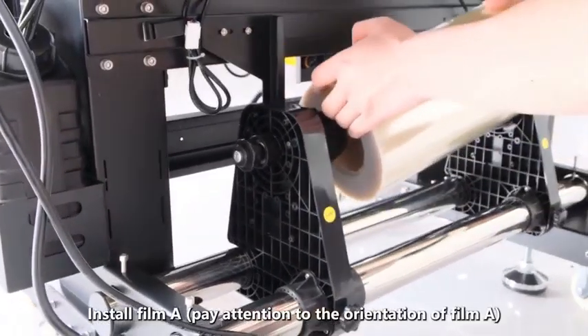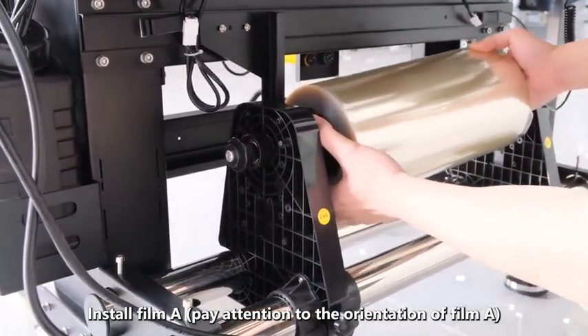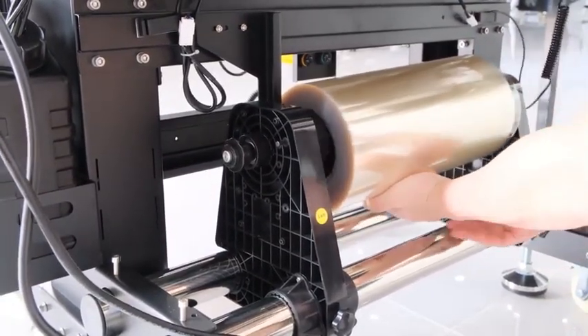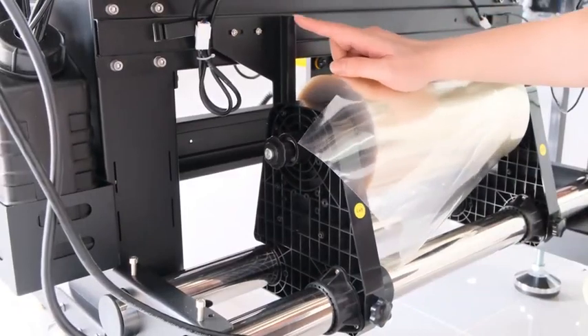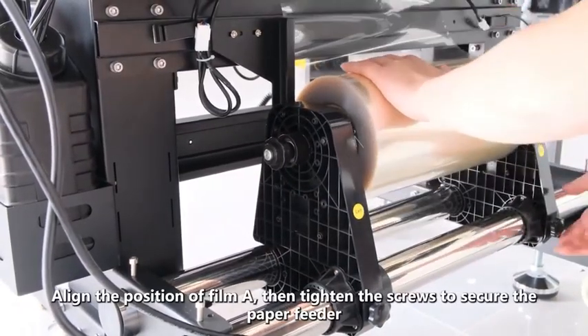Install film A, paying attention to the orientation of film A. Align the position of film A, then tighten the screws to secure the paper feeder.